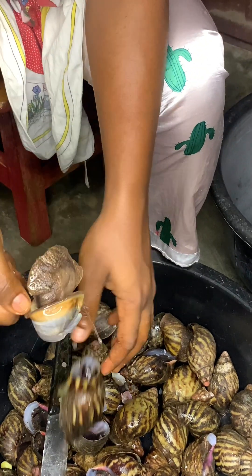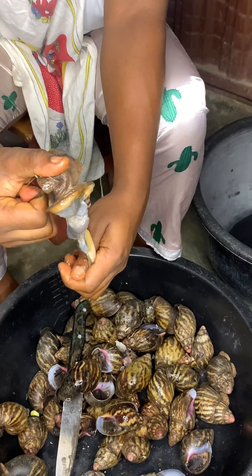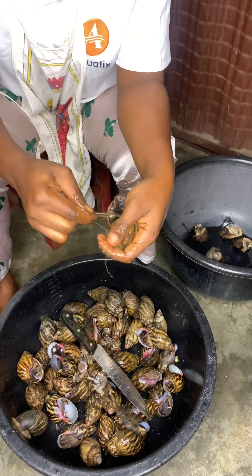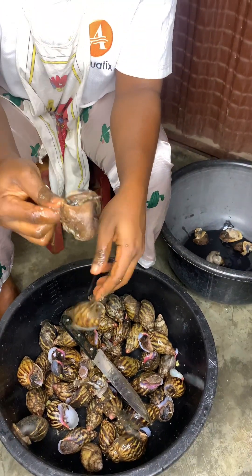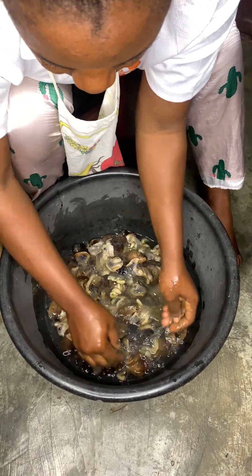So the first thing you have to do is to deshell the snail. One quick method is to pour the snail on the ground, use a very big stone to crack the shell, and remove your snail out — I think that one is actually easier.